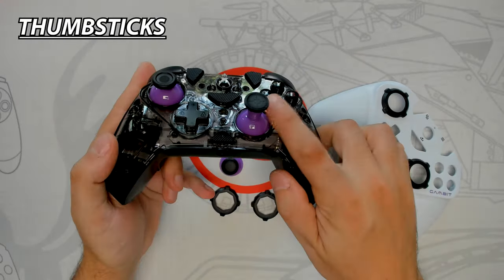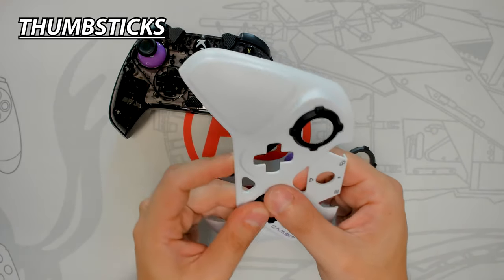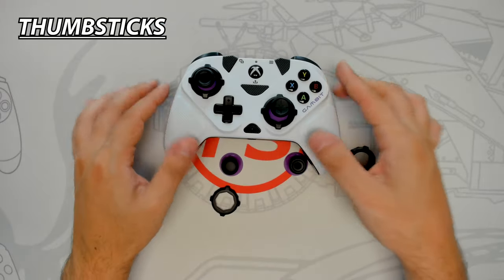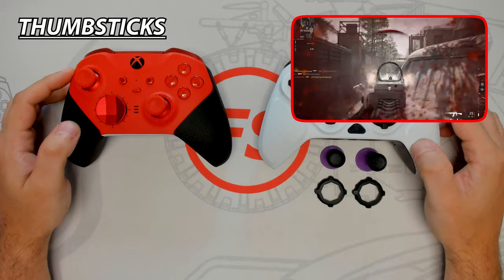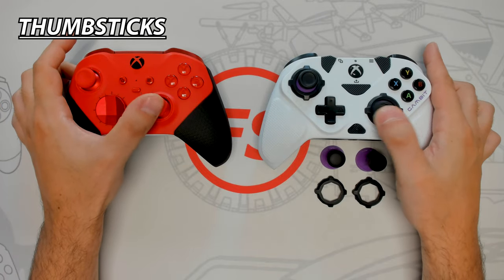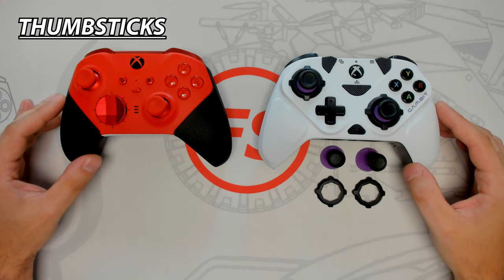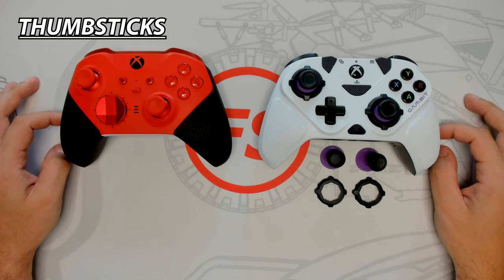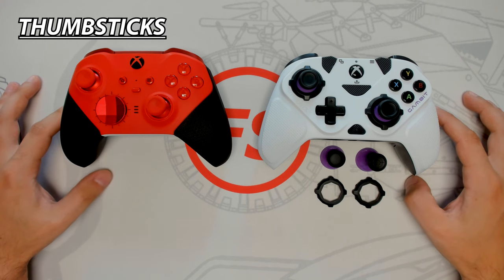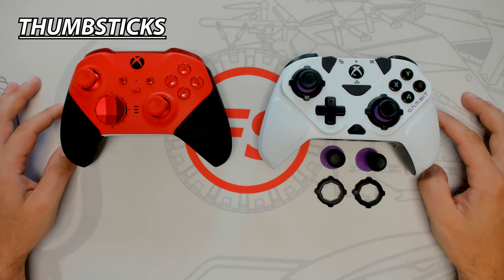Pull up on the thumbstick to remove it, align the desired thumbstick, and press down firmly. You can also change the gates on the white faceplate by pressing on the back side to remove the installed gate, align the new gate, and press down to click it into place, then reinstall the faceplate. The Core's unique thumbstick tension system is a highly desirable feature, and its magnetic metal design makes switching quick. Although the Gambit comes with more thumbstick accessories, the Core's tension system wins this round.